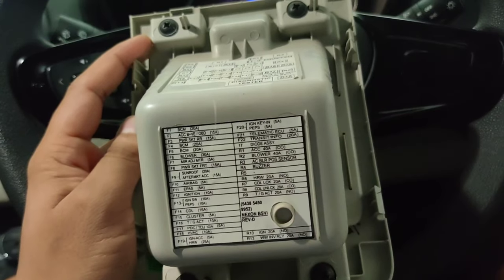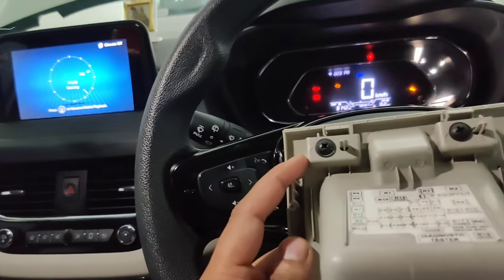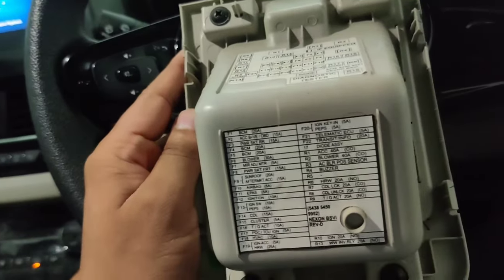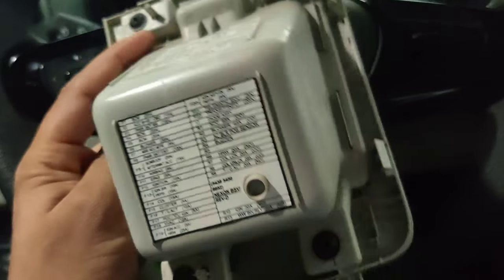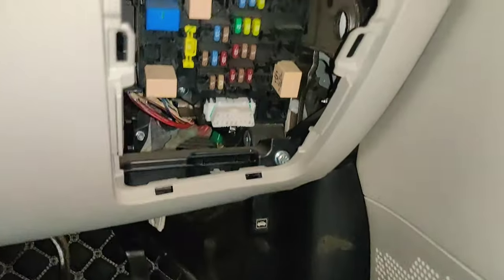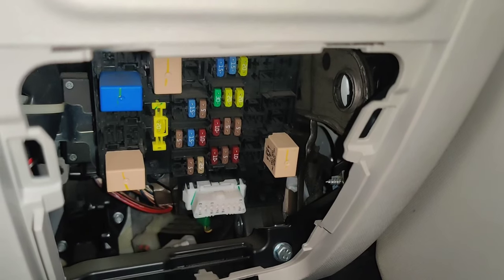What happens sometimes in the car is small malfunctioning — like your infotainment system is not working, or the charger is not working, or the ignition is not starting. Some people panic and think it is a big problem, but that problem is only a small fuse. So you should check the fuse box and see if a fuse needs to be replaced.